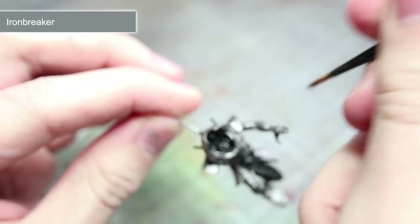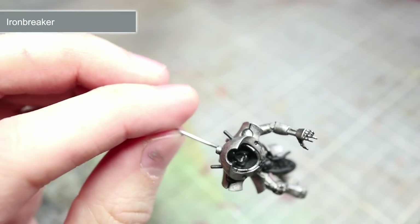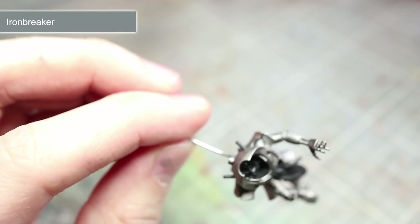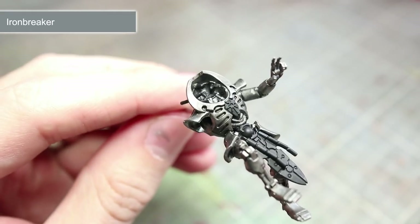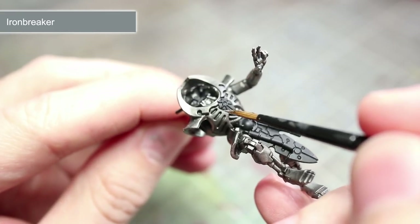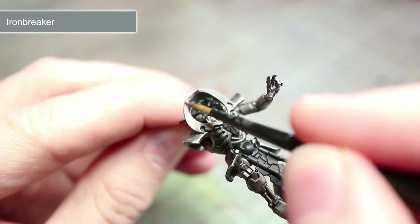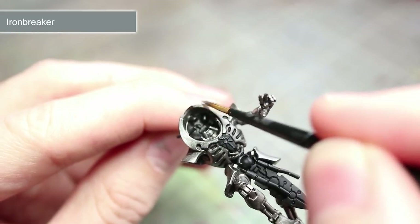The next step in painting your Cryptek is to apply a layer of Ironbreaker, which is a slightly brighter silver, over the areas we painted in the previous step. I have watered down my paint slightly and will be focusing my application to the top sections of the model. If you are having trouble visualising which areas to paint, the easiest way to work them out is to shine a bright light from directly above the model whilst in a dark room. The areas illuminated by the light should be painted with the Ironbreaker. This may result in some areas only being half painted with the Ironbreaker, but this is intentional — by having two shades of metal we will create a much more realistic looking miniature.